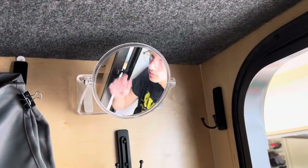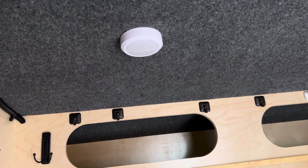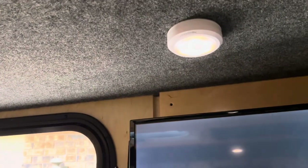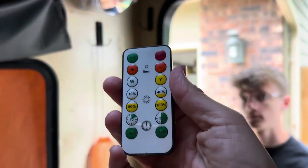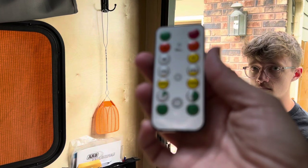The hooks up above can hold baskets or clothing. We hang clean clothing on the hooks, and dirty clothes go under the bed. We added a mirror. With this remote light, you can turn it on and off, adjust different dim settings, and even set a timer so the lights go out after 15 minutes, half an hour, and so on.